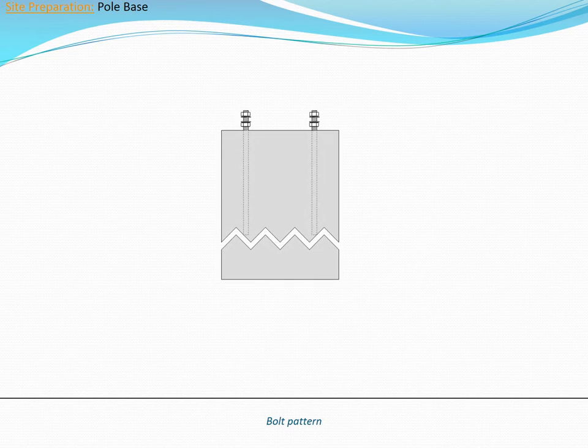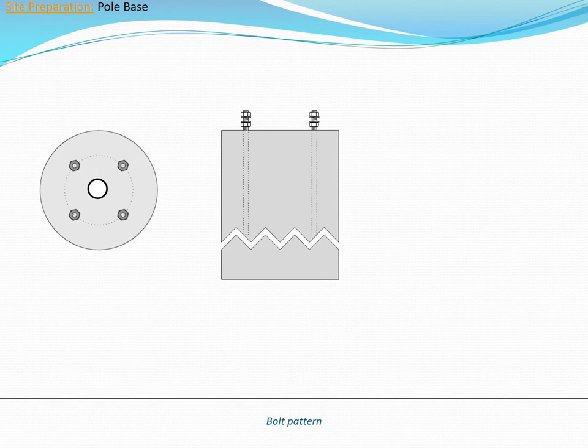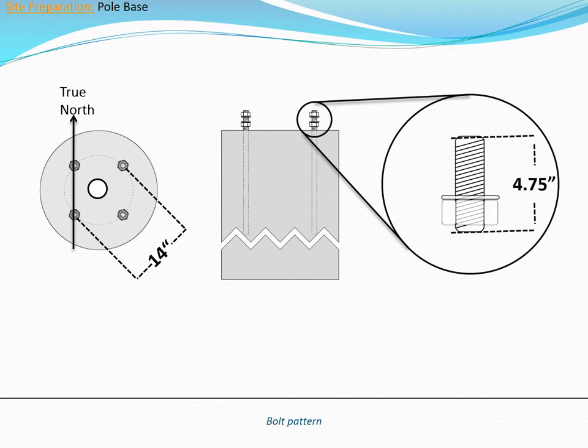Inovus off-grid light poles can be mounted using either a concrete foundation or a direct burial mount. The pole will mount to either base with four bolts on a 14-inch diameter circular pattern. The bolt pattern must be oriented to true north for design and fusion series poles. Four level nuts and washers are used to level the pole, while four top nuts and washers secure the pole.